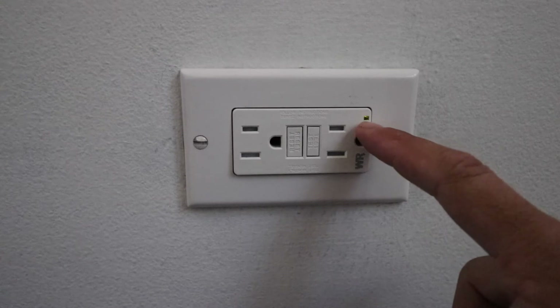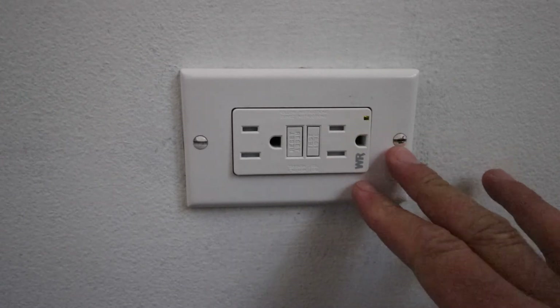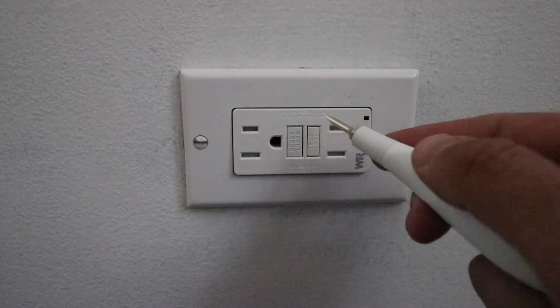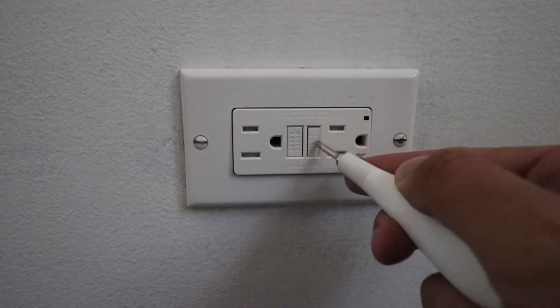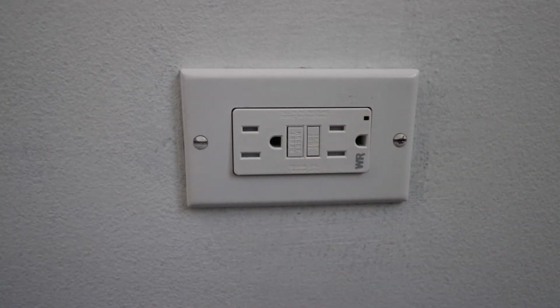The ground fault circuit interrupter outlet is installed and it does have power. You can see the yellow light is on, which indicates that this is properly working. The first thing we're going to do is test it with the test button, which is used to make sure the GFCI is properly functioning. When you press it, the device should turn off, which means the ground fault interrupter circuit is working.